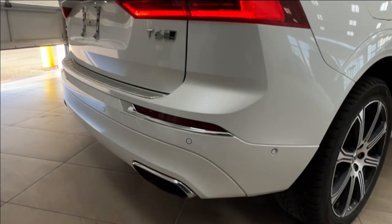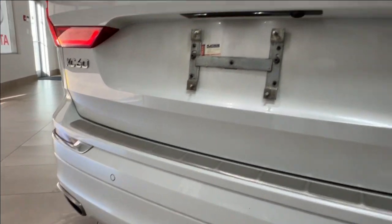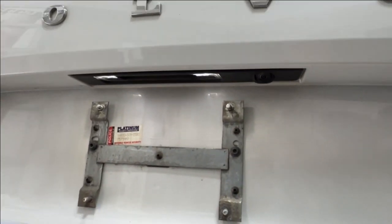As you look across the rear bumper, we have more of those backup parking sensors, and under the rear logo is your backup camera.